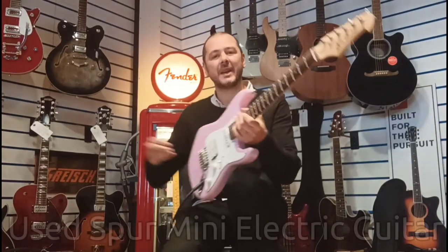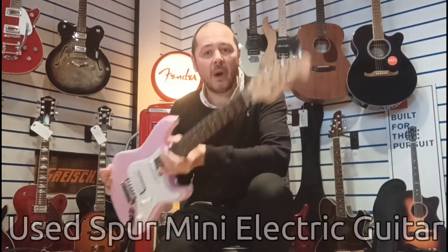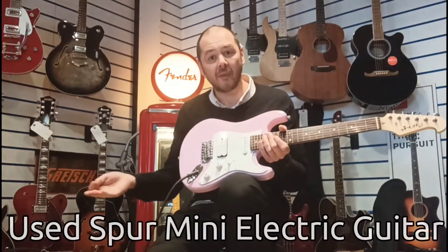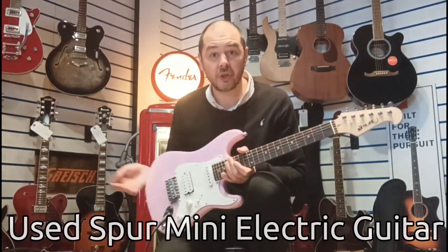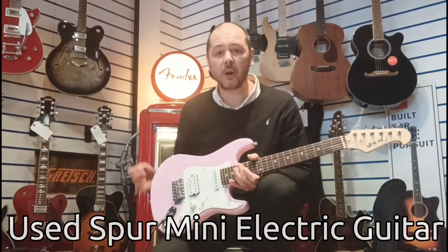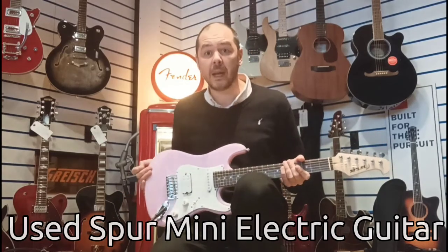Hello, I'm Kev at Rumors Music. I've got this — it's a Spur, it's a junior size guitar, or travel guitar, ideal for a child who's just beginning, something a bit more compact. It's actually like a three-quarter size, it's called a mini.